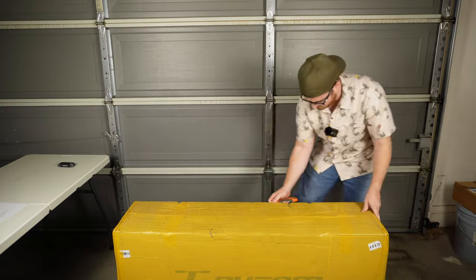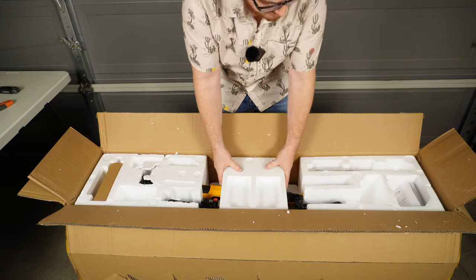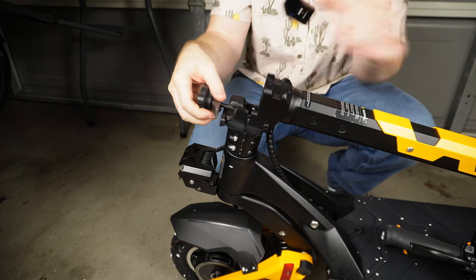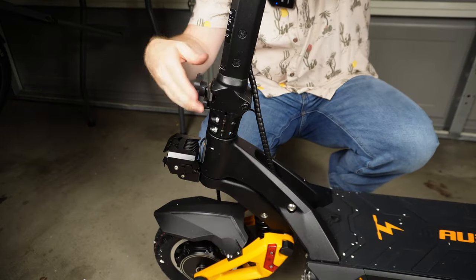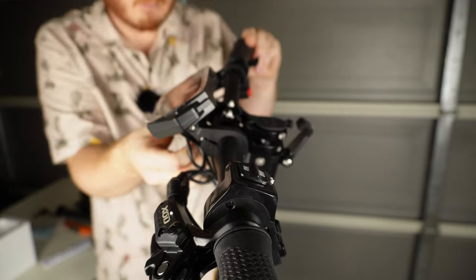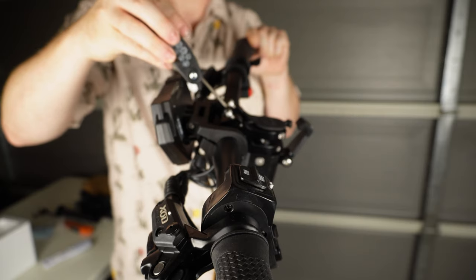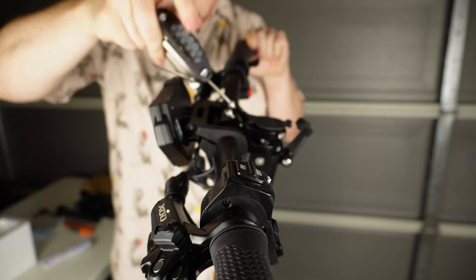The Awesome Gallup was delivered to my door without so much as a scratch from shipping. Overall the scooter was packaged really well. In terms of assembly, getting the Awesome Gallup together was a breeze. All I had to do was unfold the stem, lock it into place, and attach the handlebars — done by removing the handlebar plate, positioning them into place, and clamping the plate down with four hex bolts. Easy peasy, and that's it.